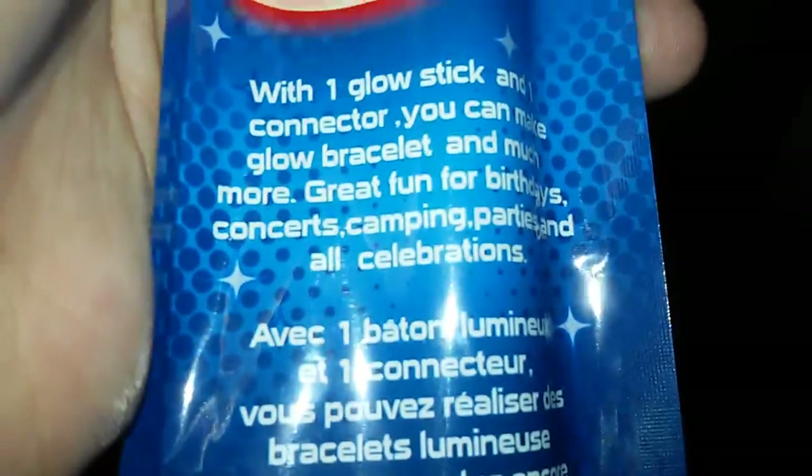Today's video I'm gonna be opening a glow in the dark item — this is the glow in the dark one. I have scissors, but there's a third strip as you can see. I'm just gonna talk a little because I really want to open it right now. Yeah, if you want to read it go ahead, come on focus — okay, there we go.